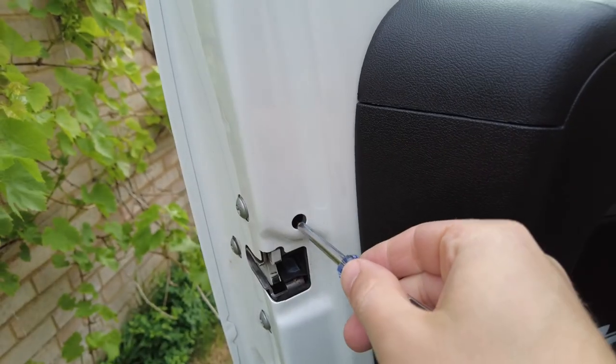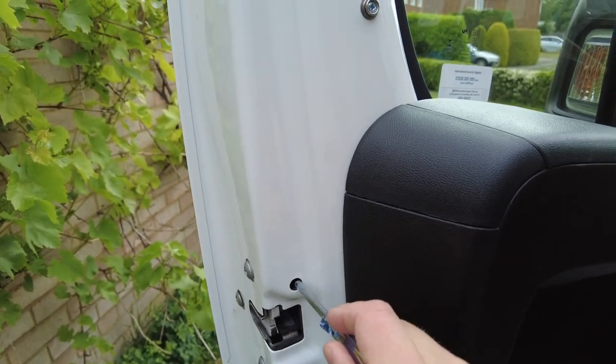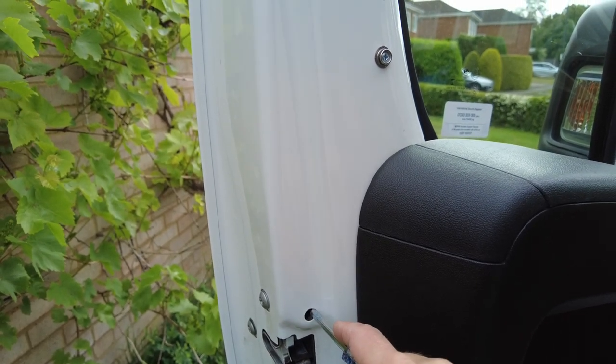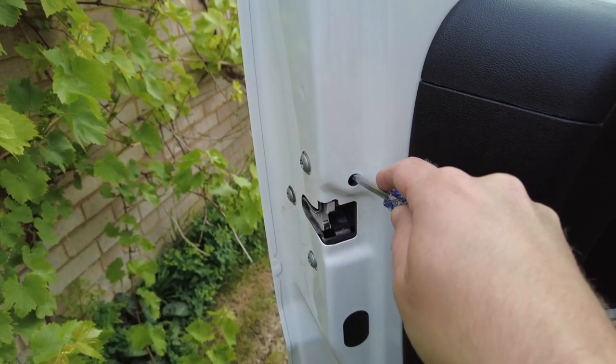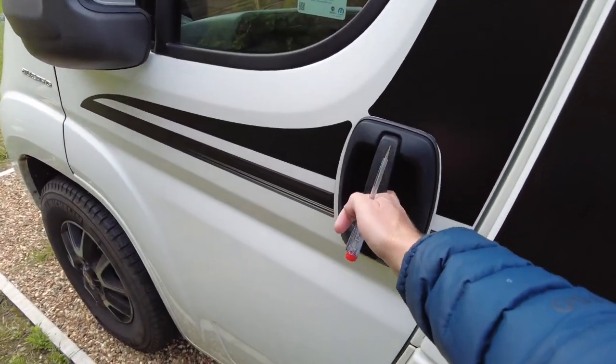You'll need a screwdriver and this hole here. Basically what I did was put the screwdriver in and then flicked it up like that — you may have heard a little click. So it goes in that hole, flicks up, and now the door is locked. The only way to unlock it is to open it from inside, but it's a secure van whilst I wait for the rest of my parts.